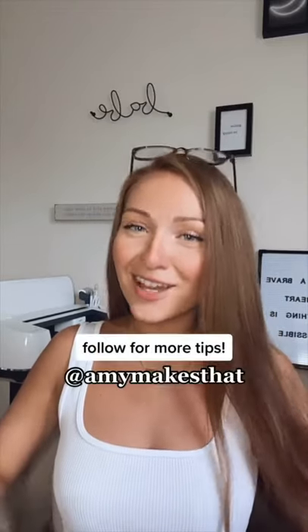This is a list of all the places I get my vinyl from, but it's mainly just one for three vinyl. Comment below which one you like using, and follow for more tips.